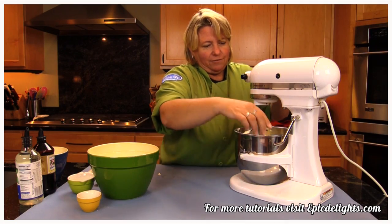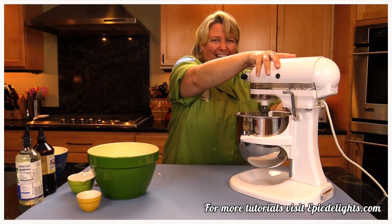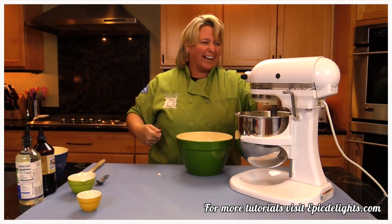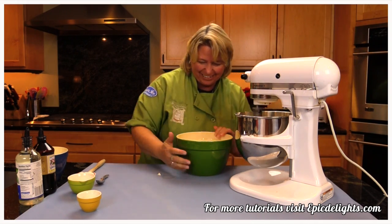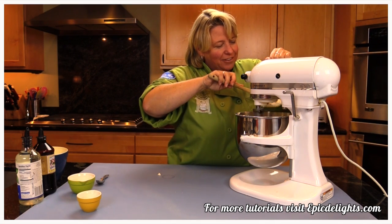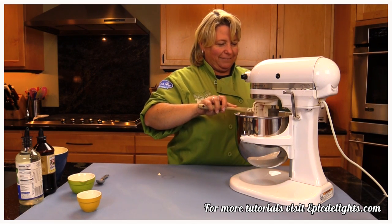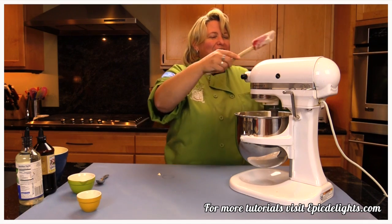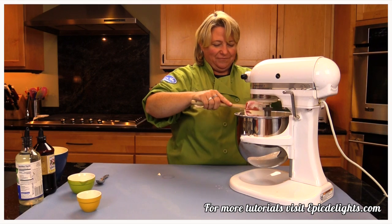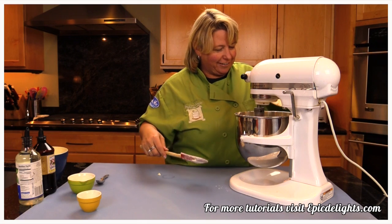I'll go ahead and pop this on — you can put a guard on your mixer if you have one. I should probably slow it down. Just going to gradually mix the dry ingredients in here, and then I like to kind of stop for a bit so you don't get flour in your lungs. Making a little bit of a mess — that's why I put six cups in there, because some of it ends up flying out!